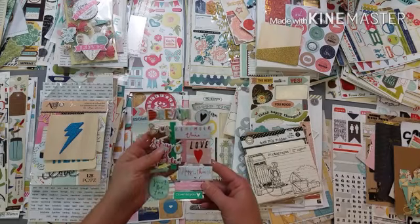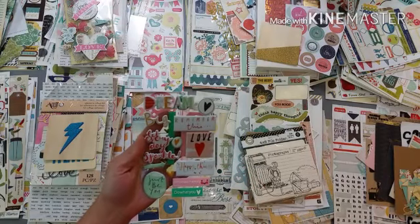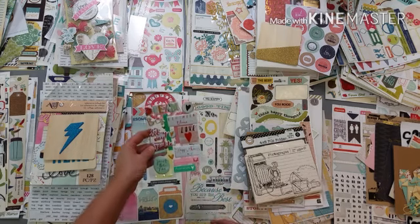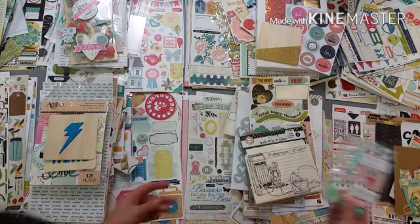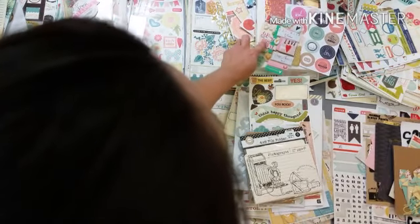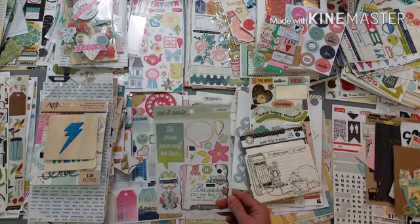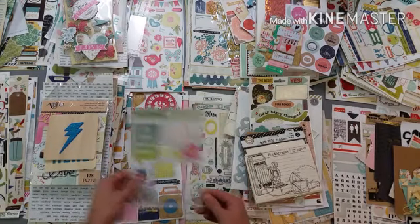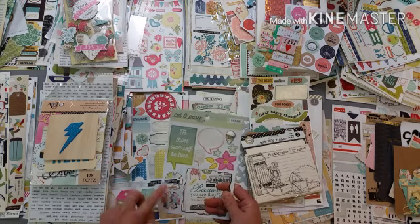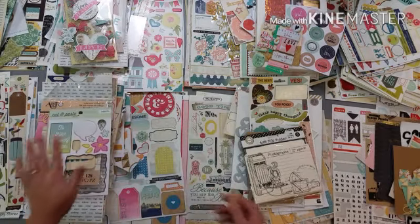These are leftovers from - I think Amy Tangerine or Dear Lizzie, one of the two. It has that mint green again. I'm kind of thinking it needs to go here because of that orangey color. And I have this here - I think I'm going to put this here just because I have some pink and the different blues together, and this blue and green I think matches like there, so that will be a good fit.